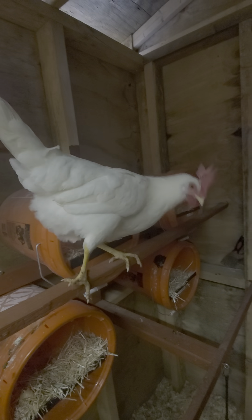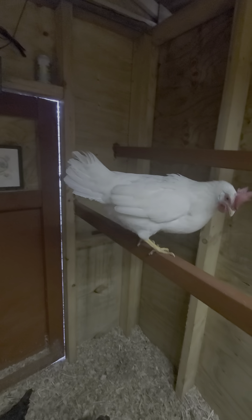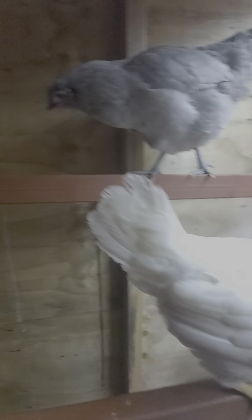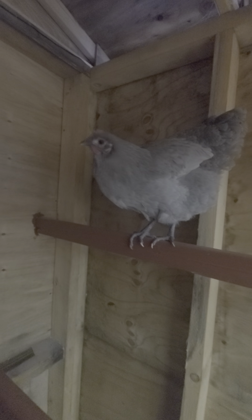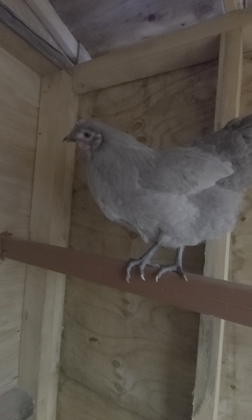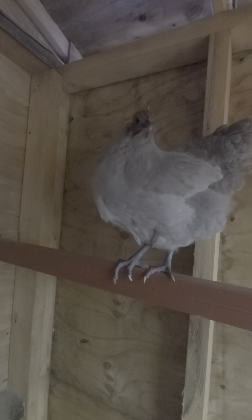These are my Leghorns — they're white. This one I call Kellogg's. It's very nice. I've had this one since a baby chick; I got it when I went to Watertown, New York. This is the one you saw on the video. These are the lavenders — I just picked these up about a couple of weeks ago off a guy in Dudley. They were 25 bucks a piece.